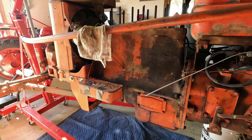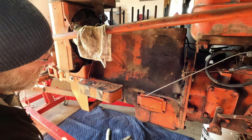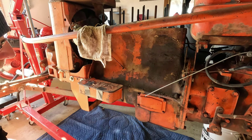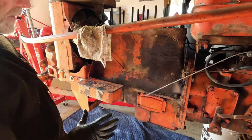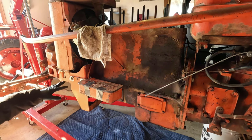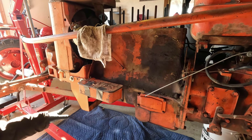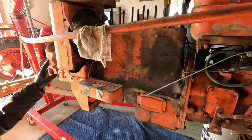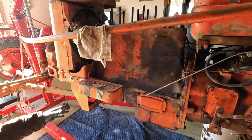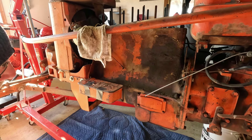I've not been looking forward to this, but it's time to remove the oil pan. This thing is big and heavy and sort of awkward. But we have to do that if we want to get the pistons out, so I'll quit whining about it and we'll just get it done. This bracket up here doesn't seem to serve any function on this tractor at the moment, so I'm going to get it removed and get it out of the way. That'll allow me to get to these front bolts for the oil pan a little bit easier.